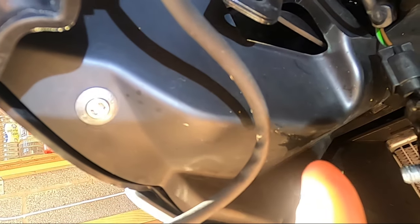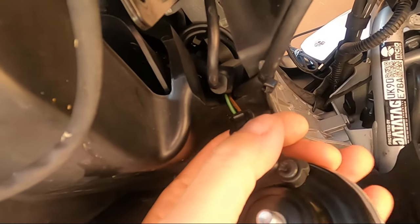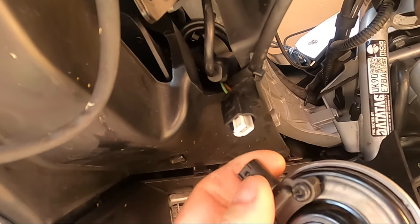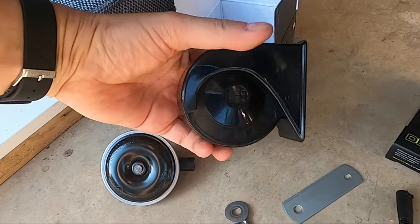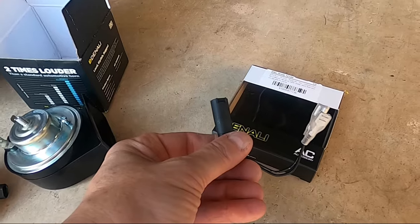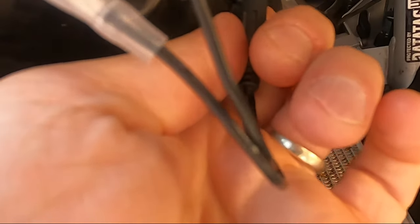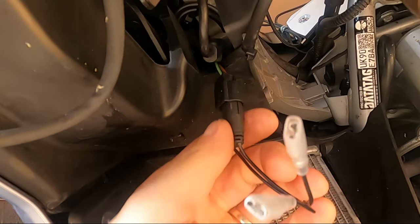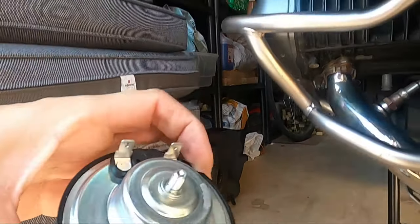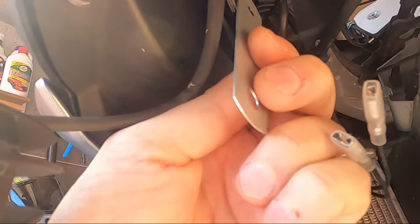The Sound Bomb Mini bracket will extend down from the existing bracket on the bike. The standard horn is connected by a connector at the back — you just press the lever at the top to release the wiring from its retainer. That's the standard horn off. Placing it next to the Denali Sound Bomb you can see how much bigger it is. This is the wiring adapter — the connector just pushes into the existing connector, and then the two connectors at the end will go onto the connectors here.